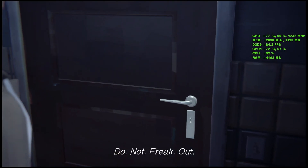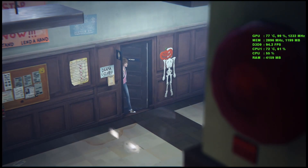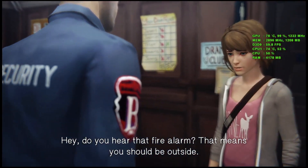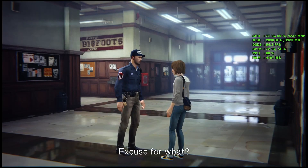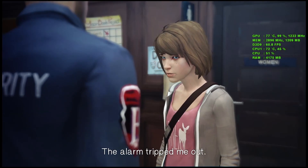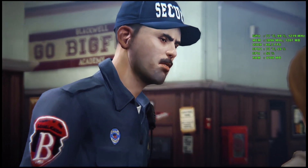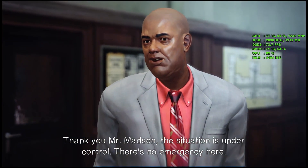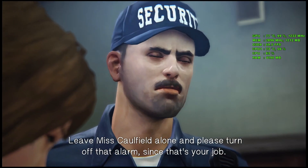Hey, do you hear that fire alarm? That means you should be outside. I had to use the bathroom. Girls always use that excuse. Excuse for what? For whatever you're up to — your face is covered in guilt. The alarm tripped me out. Then trip on out of here, missy. Or are you hiding something? Thank you, Mr. Madsen. The situation is under control — there's no emergency here. Leave Miss Caulfield alone and please turn off that alarm, since that's your job.